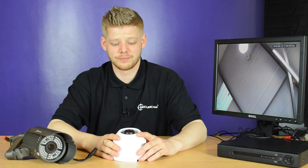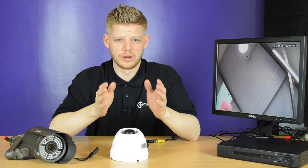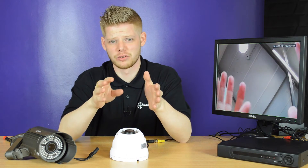The large dome camera can be used indoors or outdoors. Using the zoom and the focus, it provides either a certain spot vision or a general overview. You would adjust the zoom and the focus to zoom into a certain spot and focus on it, or zoom right out and focus it out to give you a general overview.